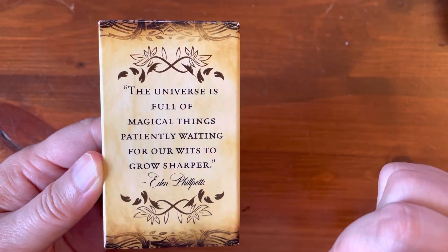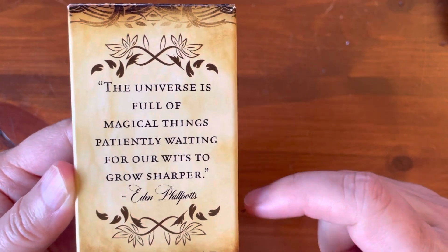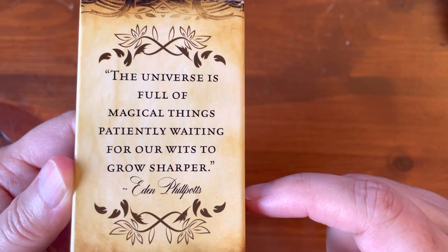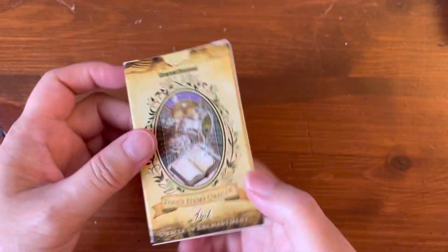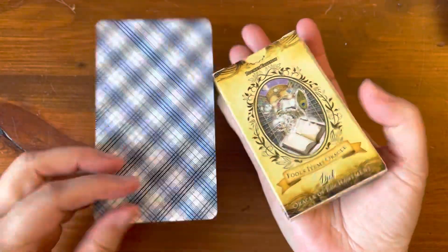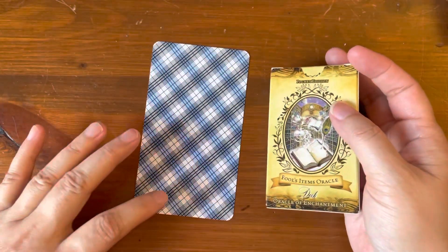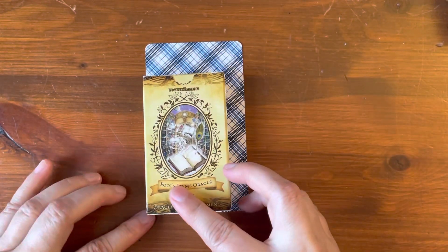"The universe is full of magical things, patiently waiting for our wits to grow sharper" — Eden Phillpotts. So it's very tiny. Just to give you an idea of scale, this is a traditional plaid back tarot card. That's how small it is.